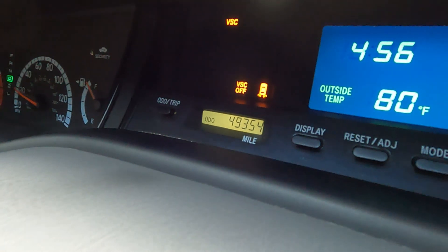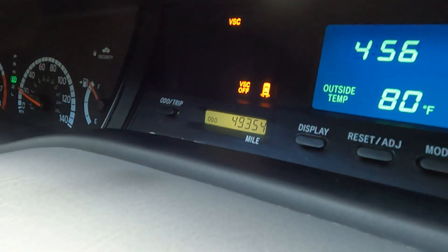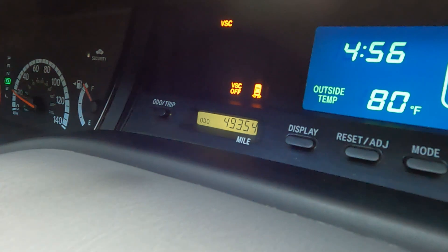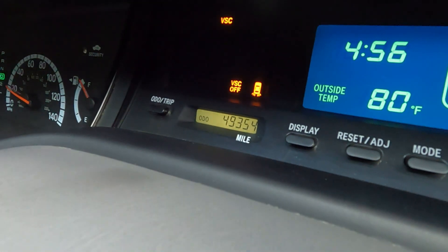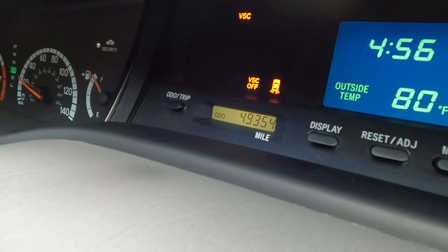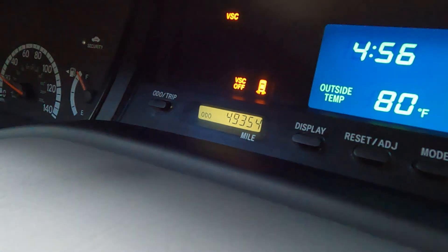You can also see another warning light on there which is for my brake lights, and that's only because I replaced one of my bulbs with an LED. It doesn't draw enough current to tell the sensor that it's there. So it thinks the bulb is out, and that's common with LEDs if they don't have enough resistance in them — some cars sense that and think the bulb is actually out.